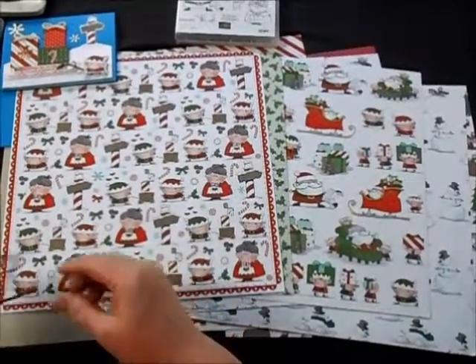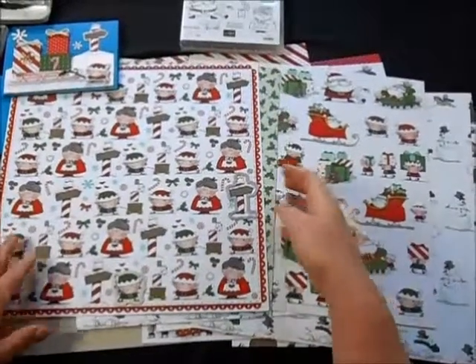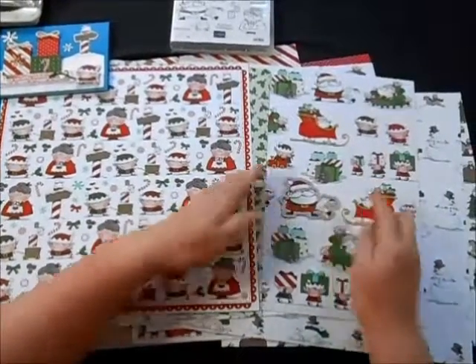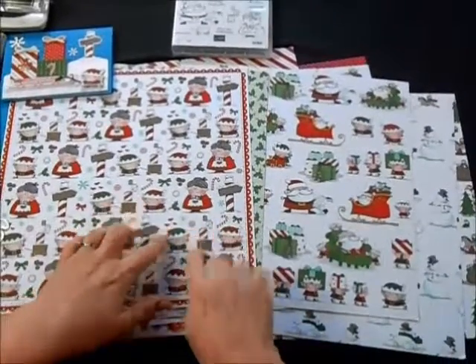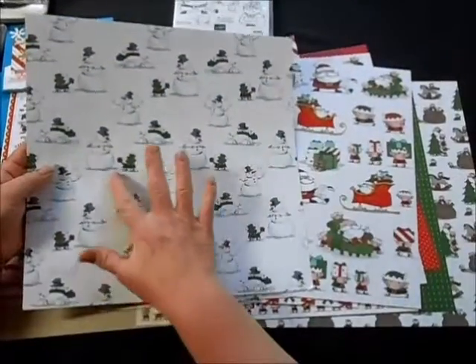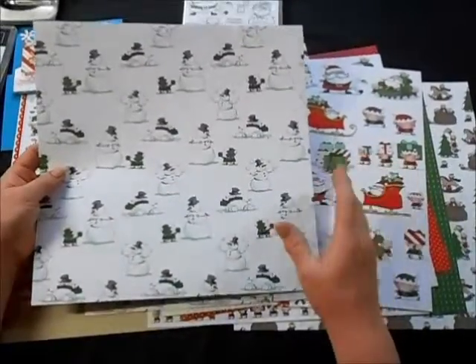You can cut out the little signs for the North Pole, Mr. and Mrs. Santa Claus. Over here we've got Santa and he's got his list — you can just cut that right out from the designer paper. And even more fun, this designer paper is flocked. So these areas are raised, and look at this adorable snowman paper — all of these snowflakes are flocked.